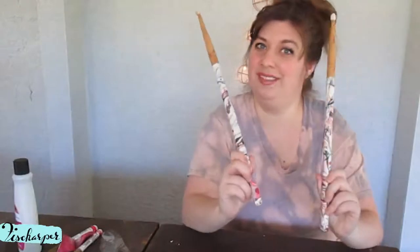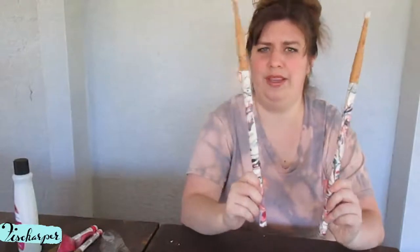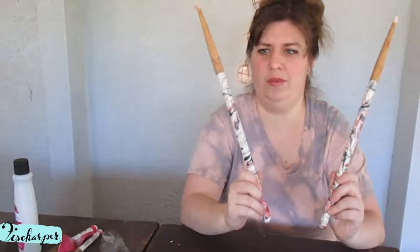Today we'll be hydro dipping some drumsticks, or water marbling — whichever you want to call it. Maybe it's water marbling because I did it with nail polish.